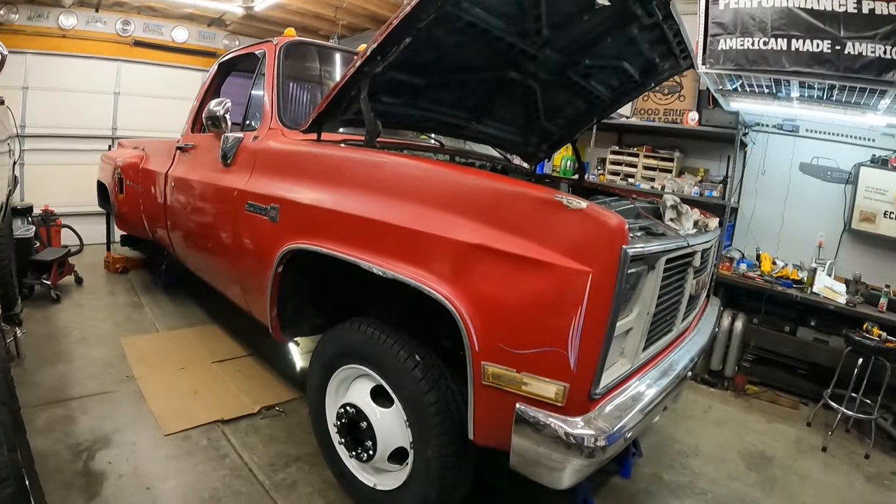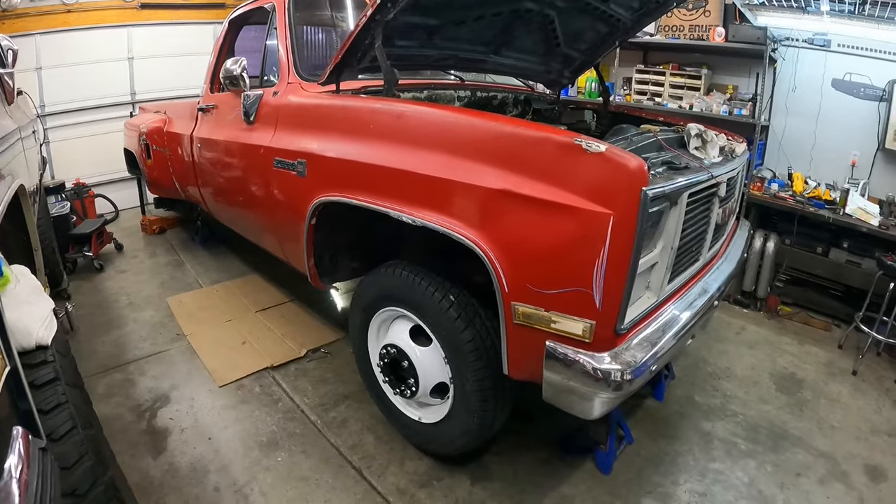Welcome back to Good Enough Custom. Last week we reconditioned and refinished the wheels and got some new tires for Little John. This week we're buttoning up a few things underneath the truck - namely bleeding the rear brakes to verify they're actually working. I was going to pull the drums and check brake shoe life, but honestly, if it stops it stops. The front brakes are good so I'm assuming the backs are too.